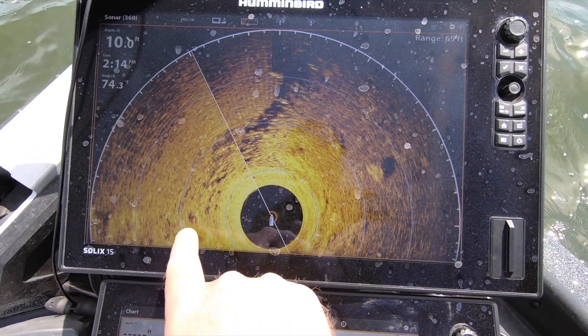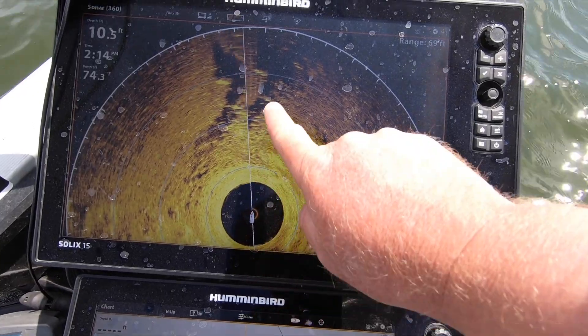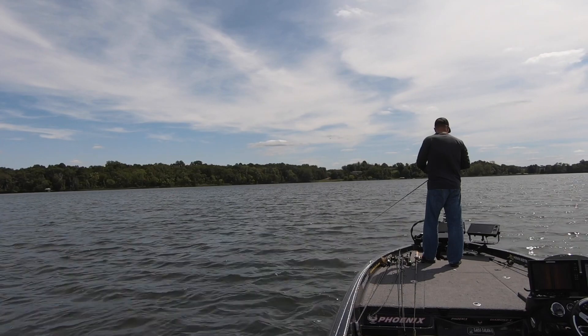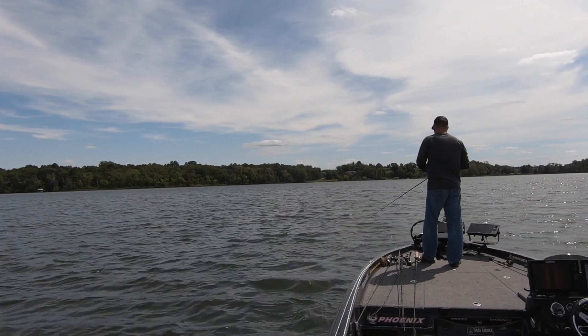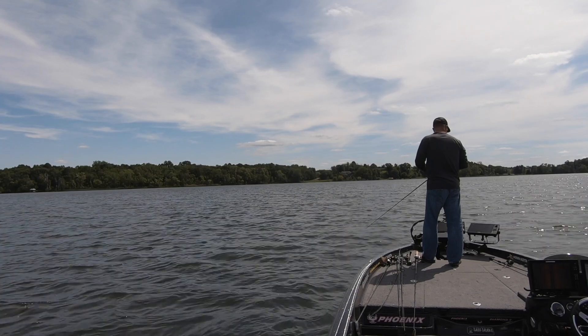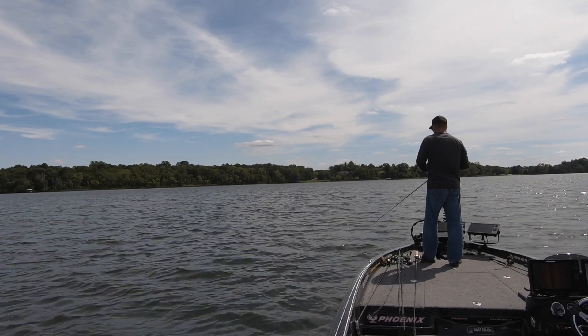I'm just casting and kind of picking it apart. This three-quarter ounce Megabass jig excels at swimming really slow, and also at just stopping once in a while, letting it hit the bottom and just rest there — almost dead sticking it.